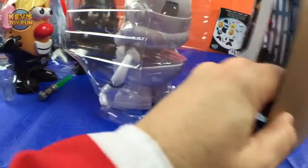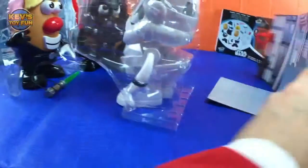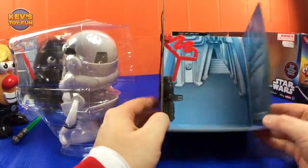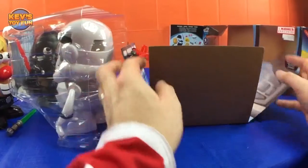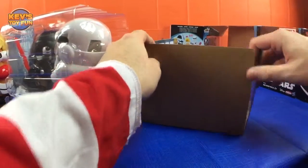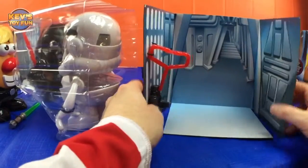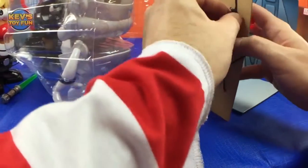Oh, look at that — cool! We got another little play set. You guys should definitely put some scotch tape on the bottom of this and tape it right here. This is an amazing play set — definitely keep it, don't throw this stuff out. This is awesome for playing, making scenes, and battles.